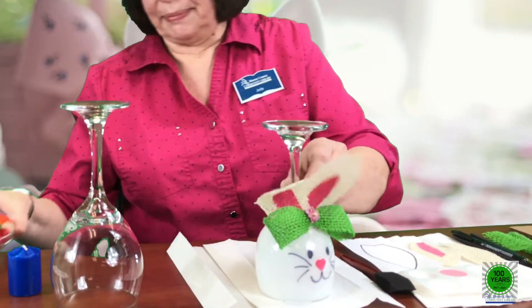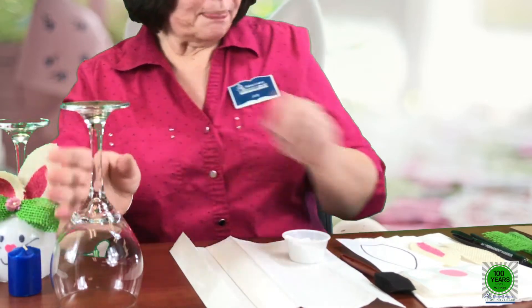Hey, this is Judy and today we're going to make a really fun craft using a wine glass. We're going to flip the wine glass over and paint it to look like a cute little bunny. You can use it for a candle holder, or I think it would be really cute to put a little candy dish on the top and put some jelly beans in it.